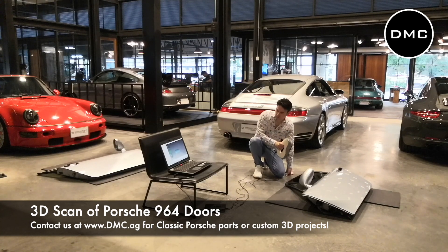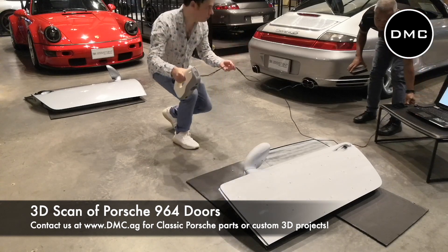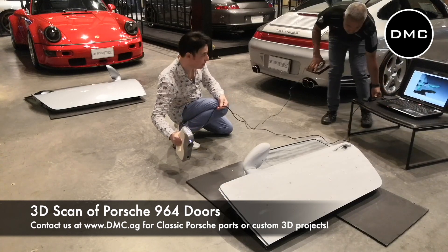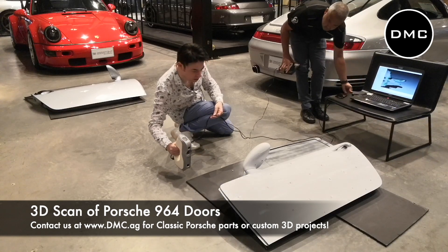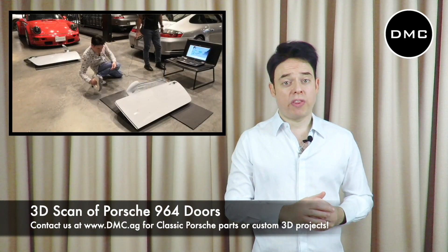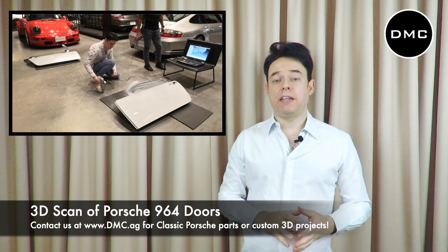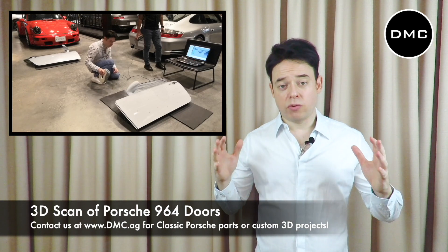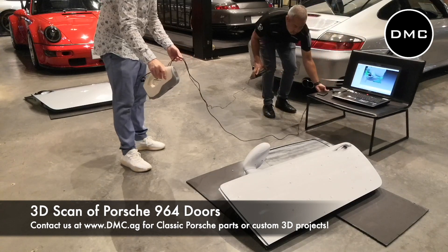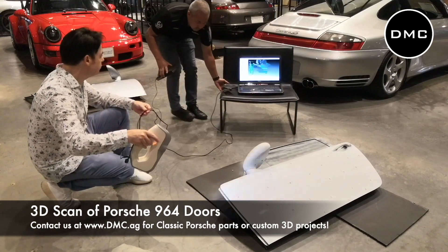3D technology — think of it as taking a photo, but not in 2D. Photos are two-dimensional, but in 3D we need to capture the image three-dimensionally with a 3D scanner, and this is the first step in this procedure. We were very lucky to have our partner 911 Assistant here in Bangkok, Thailand. They have a 964 here and are looking to reproduce or modify some of the doors, whether for lightweight or design purposes. They let us do the scan, which is a really great chance to show you how the whole thing works.